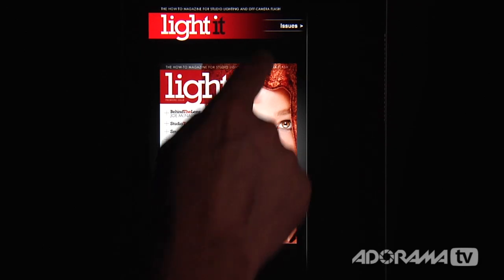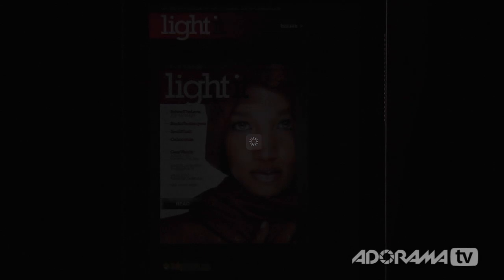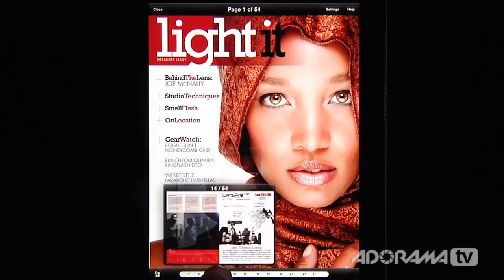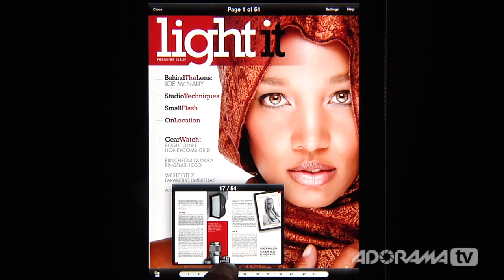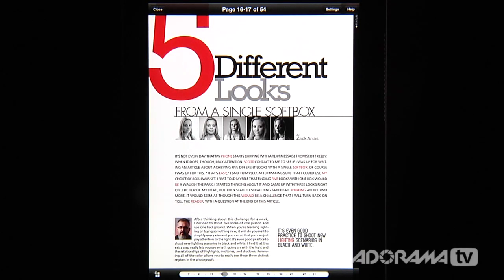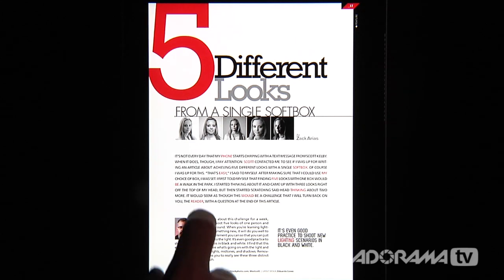When you open this up, you're going to have a little button right here that says Issues. Right now there's only one issue — that's August 2011 — but maybe by the time you see this there's going to be a bunch of different issues. You can download them and once you pick the one you like, you just click it and it loads right into the magazine. You can click at the very bottom and drag through to see exactly what's happening in the magazine.